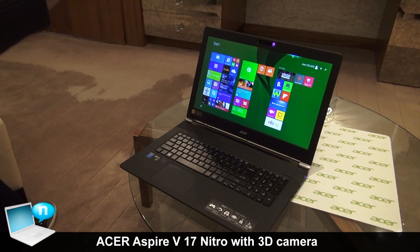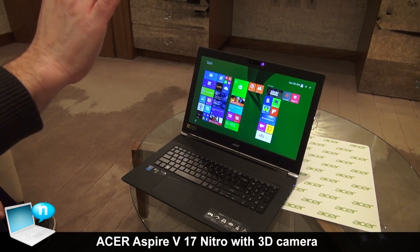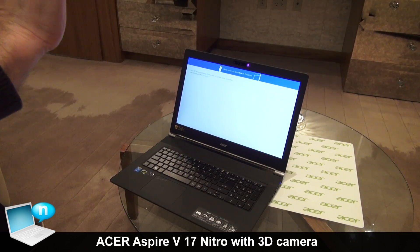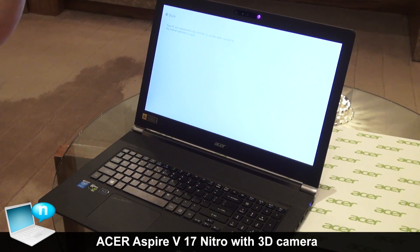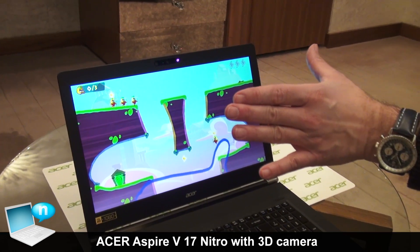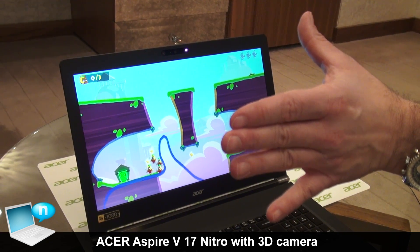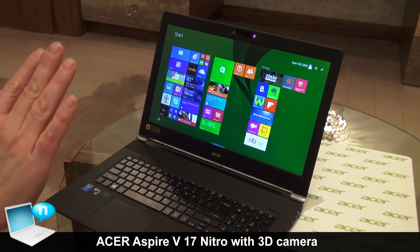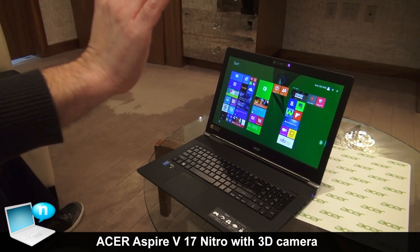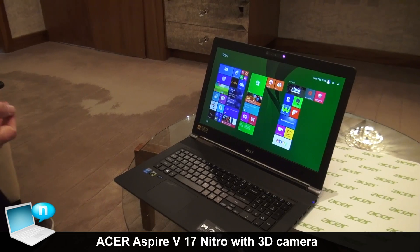Let's look quickly at a little bit of magic here. What we have is the Nitro — the Acer Nitro 17-inch — and it's Acer's first notebook with the Intel RealSense 3D camera. As you can see, I'm still learning, but you can control your screen with your hands basically, depending also on the applications you have.